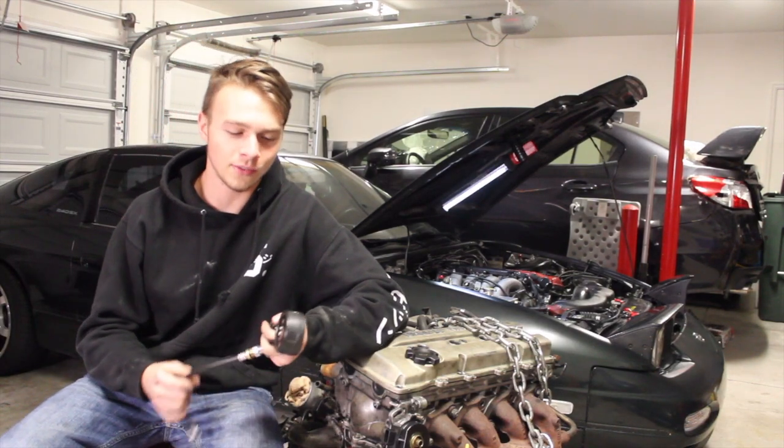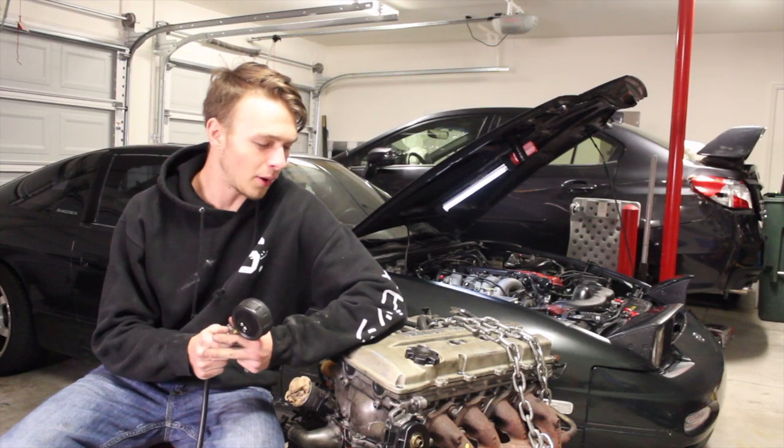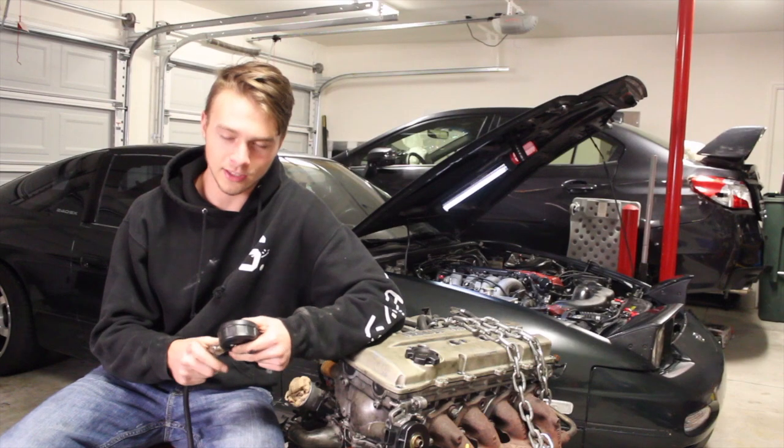Just to let you guys know, this is my first time doing this. I've never compression tested an engine before, and I'm almost positive I did it the right way. If I didn't, just let me know.